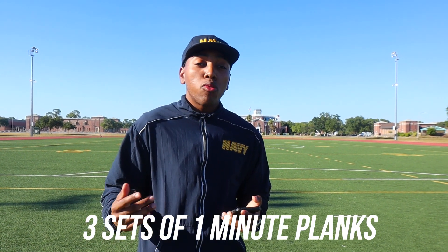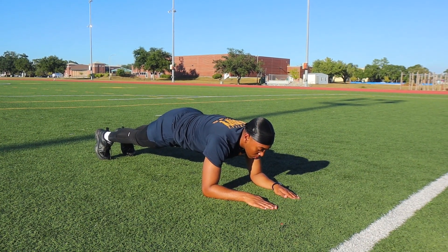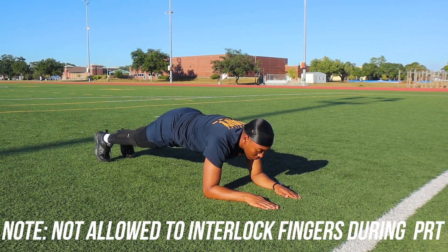And then it's gonna be three sets of one-minute planks. You already know what planks are — it's gonna be focusing on your core. Make sure your butt's not hanging out and your hips are not sinking down. You want your body straight and parallel, holding this position for one minute straight.